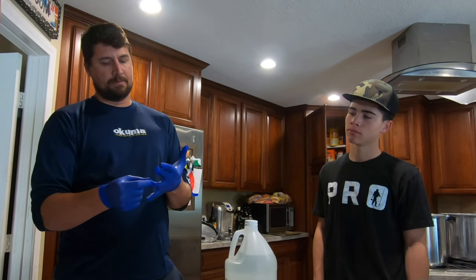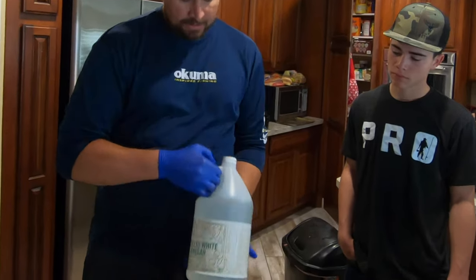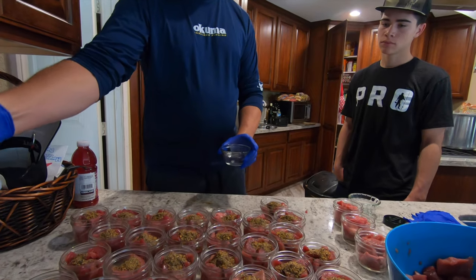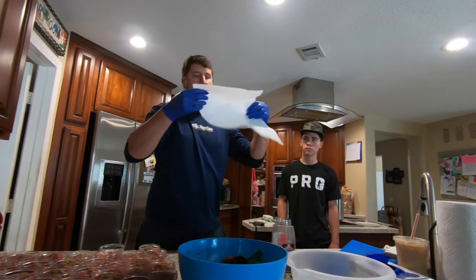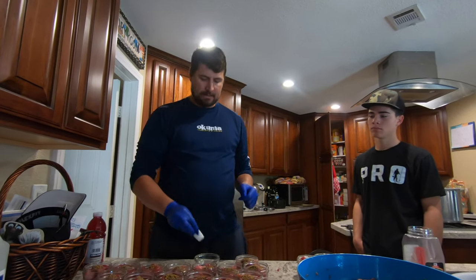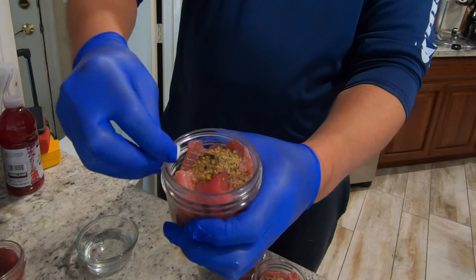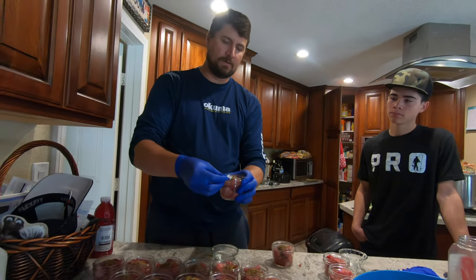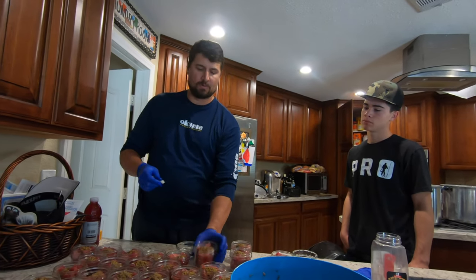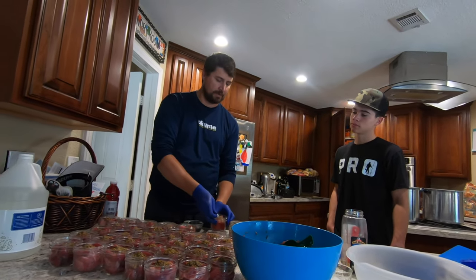Even though we're extra careful when loading not to touch the rims, we still use distilled white vinegar to make sure we don't have any unsealed jars. Just get a clean paper towel, rip it into small pieces, dip a piece in the vinegar, pick up your jar and give it one run around the rim. Make sure you get any excess oil that might have touched the rim, because oil makes it hard for the seal to vacuum down. If oil is present you'll end up with jars you can only keep for a few days.